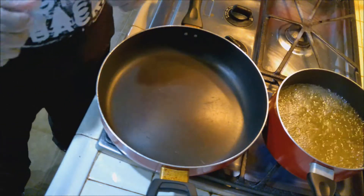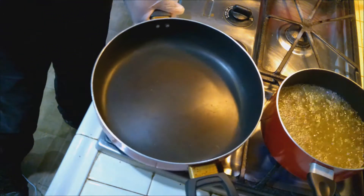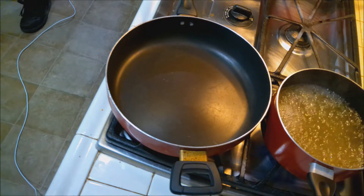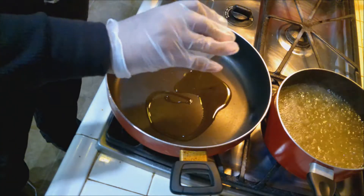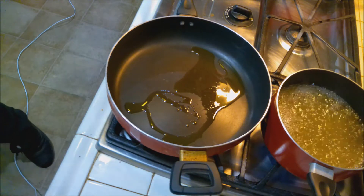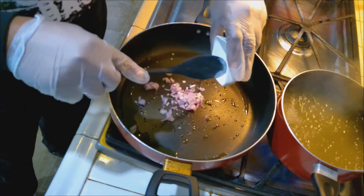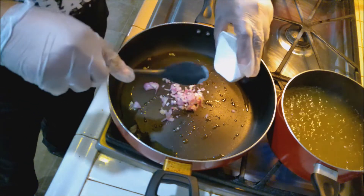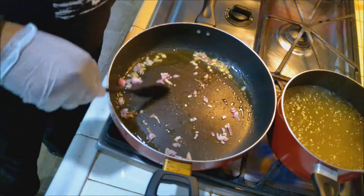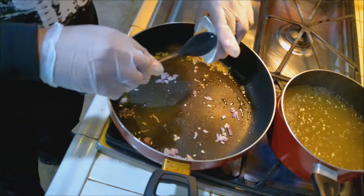Our chicken broth is boiling now. Let's turn the heat on this pan, put it on medium, and get our olive oil in so it can heat up to sauté the veggies. Let's add our shallots. With the shallots, all you're really doing is just warming them through — you're not trying to give them any color, just warm them through. Then add your garlic as well.